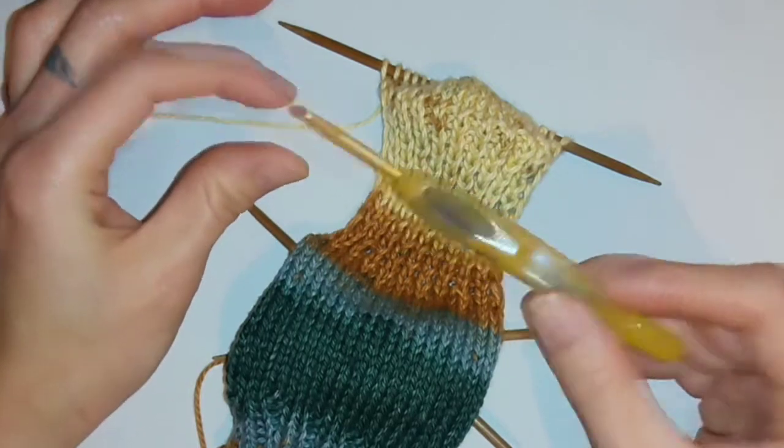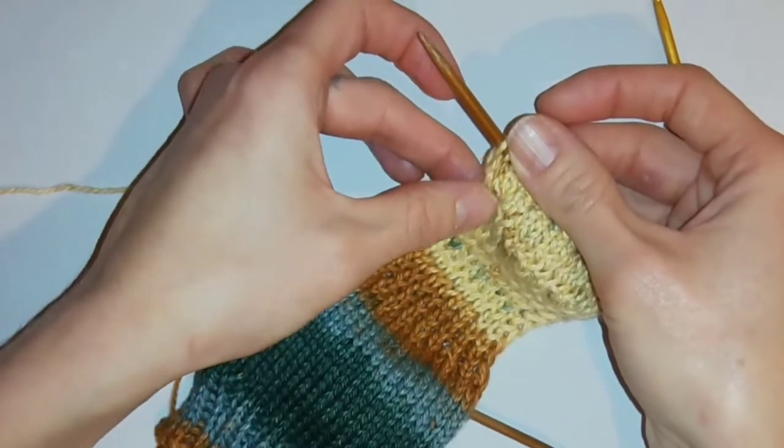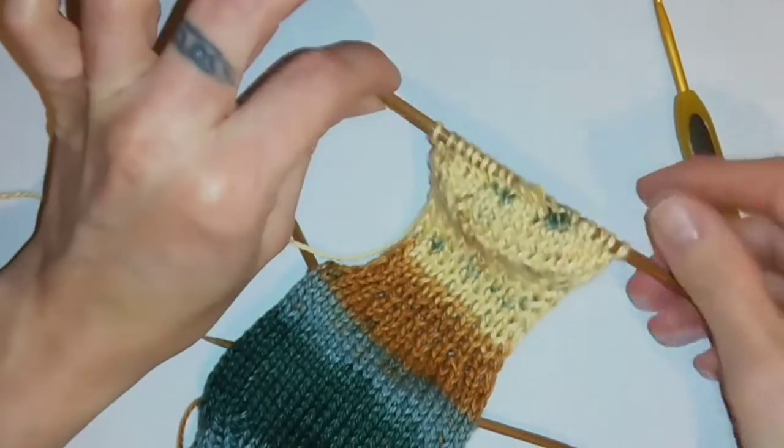If you're familiar with crochet they resemble the stitches you work into when crocheting. So I'm going to pick up 10 stitches from the edge of this heel section I've just created and I'm going to put these on the center needle I worked the heel section on.